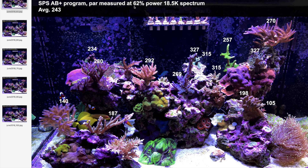That's at 62%. Now I'm going to show what happens to PAR as I go from 70, 80, 90, to 100%. At 70%, when I crank up the power from 62%, I get about an extra 40 PAR, so the average is now 280. Most of the top shelf is in the low 300s, with the Red Planet still at 234 and the Slimer at almost 300, but everything else is above 300.